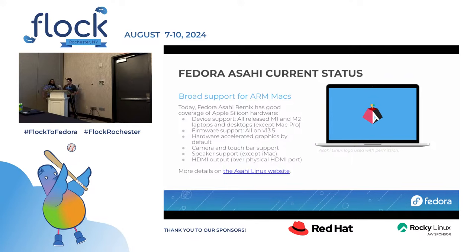We have speaker support on all models except the iMac, because the speaker support requires modeling of how the audio works, and the speakers in the iMac are physically different — we need to buy more iMacs. We also have HDMI output on MacBooks with physical HDMI ports. The DisplayPort USB-C stack is still a work in progress, but if you have a MacBook like the larger ones with physical HDMI, those work fine. Basically the 16-inch or 14-inch MacBook Pros will have the port; the 13-inch and Airs won't.